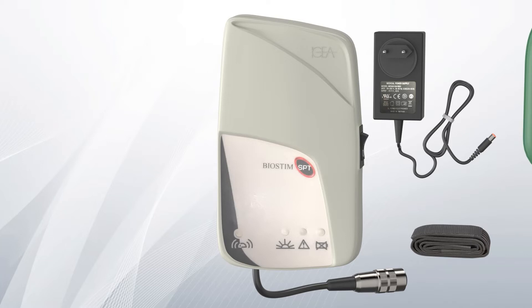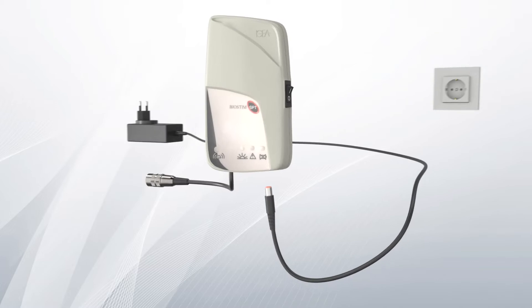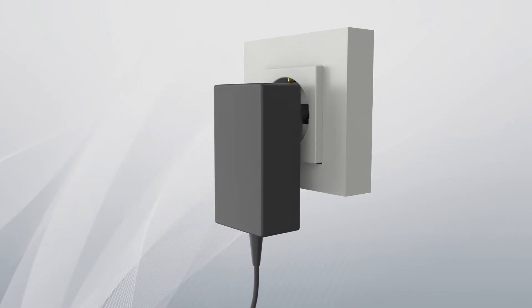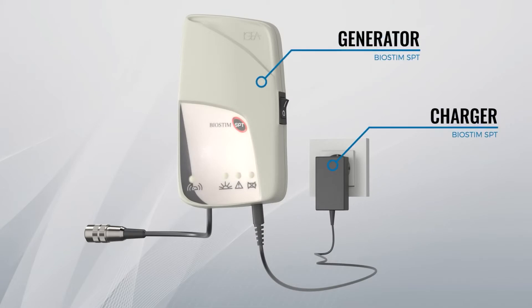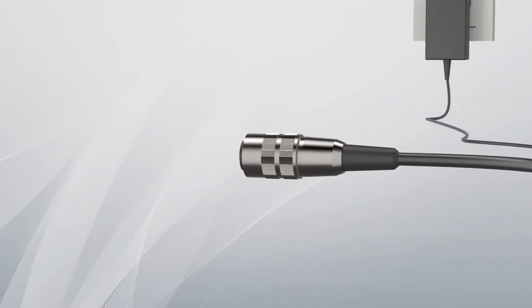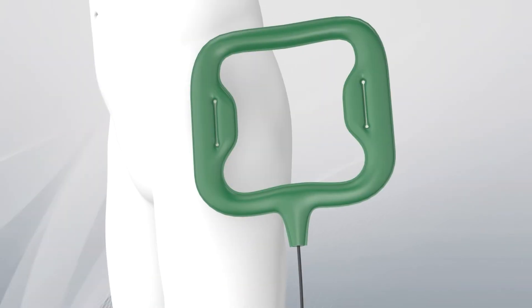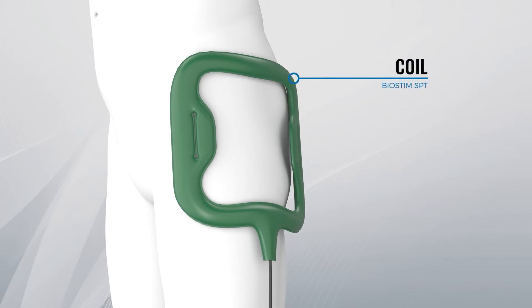It is very simple to use. Connect the power lead to the generator and plug it into the electrical outlet. Place the coil on the area to be treated and secure it with the supplied band without overtightening.